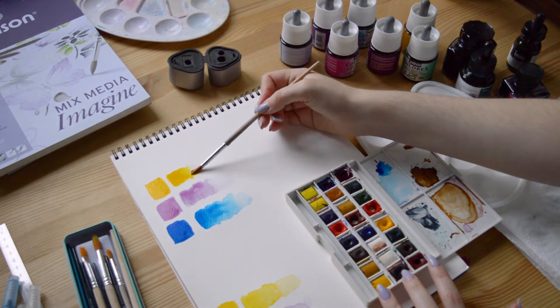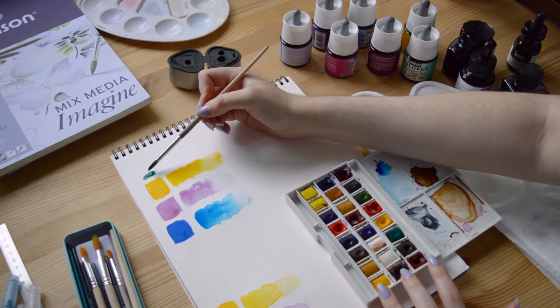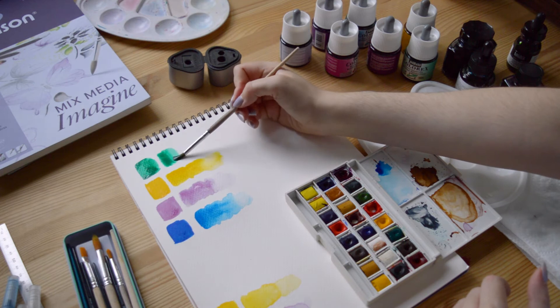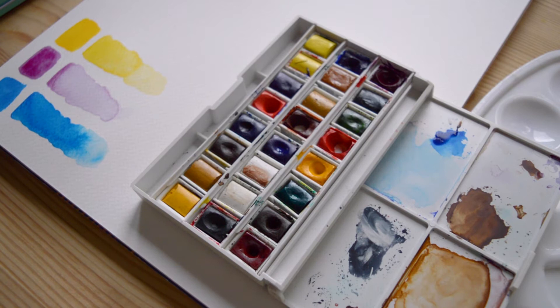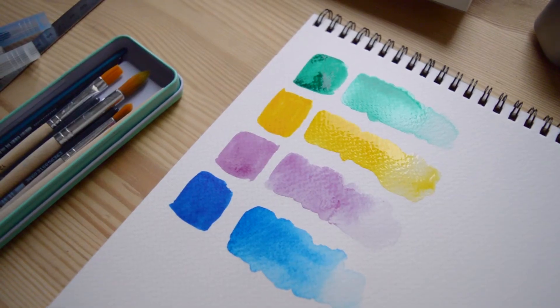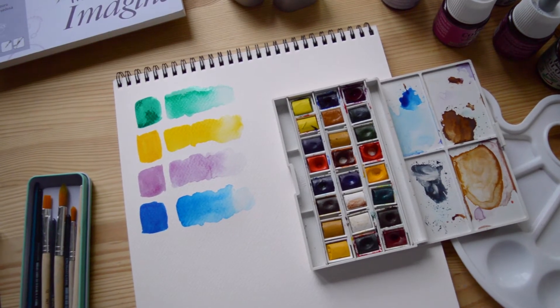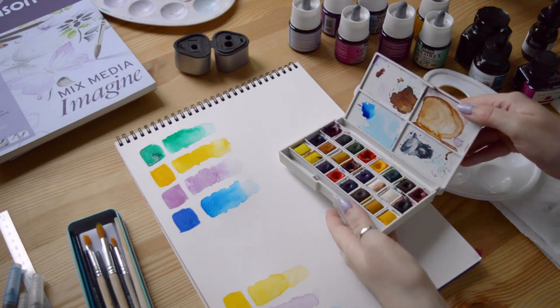Both techniques have advantages; the best for you will depend on your habits for painting. The usual watercolor half pan sets come with something between 12 and 48 pans, but you can buy them per unit to create your own palette. The watercolor inks are available in small bottles and some sets of primary colors exist, but you will mostly buy them per unit.